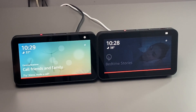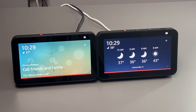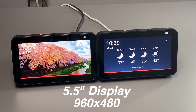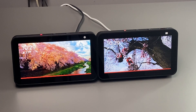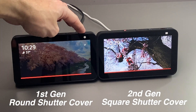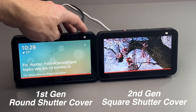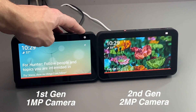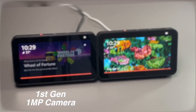Taking a look at the front of the device, you can see that you'd be very hard pressed to figure out which one is which just based on looking at them. They do share the same 5.5 inch display at a resolution of 960 by 480. The only real difference between the first and second generation on the front is the shutter — it is round on the first generation and square on the second generation. The cameras are also different: there is a one megapixel camera on the first generation and a two megapixel camera on the second generation.